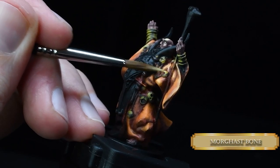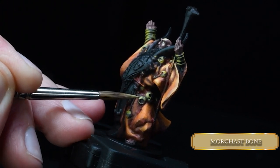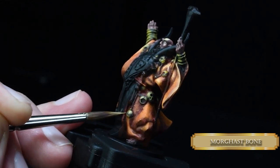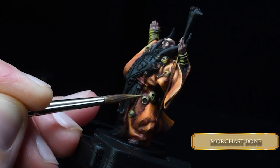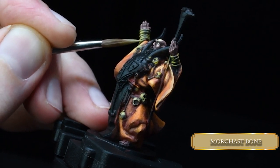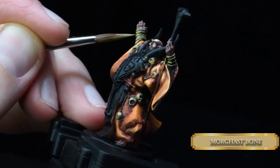Next part is Morgasbon — putting some highlights on the medallions that face upwards, and because we are painting NMM, some downwards too. That's going to sell the NMM effect. Morgasbon is really close in value to Zamesi Desert, so without any blending it's going to blend in nicely if you use thin coats and build up the layers. Tiny, tiny parts — remember. Because if you don't, Papa Laborc is going to come and slap your tiny hand, and you are going to cry.